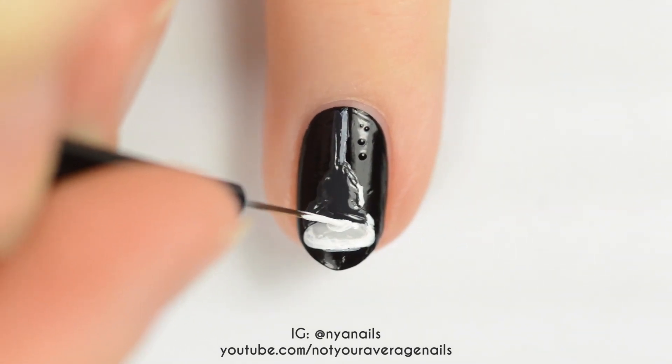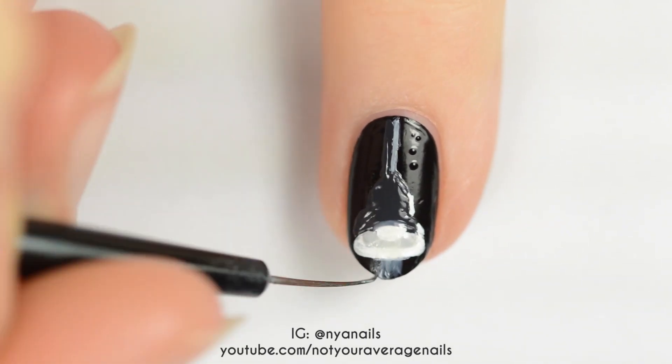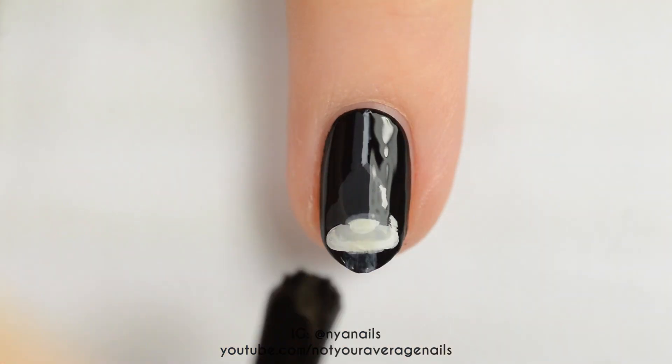Add the light bulb with opaque white and then use a sheer white to make the glow from the bulb. You can use acetone to thin it out a little. Seal in your design with a top coat.